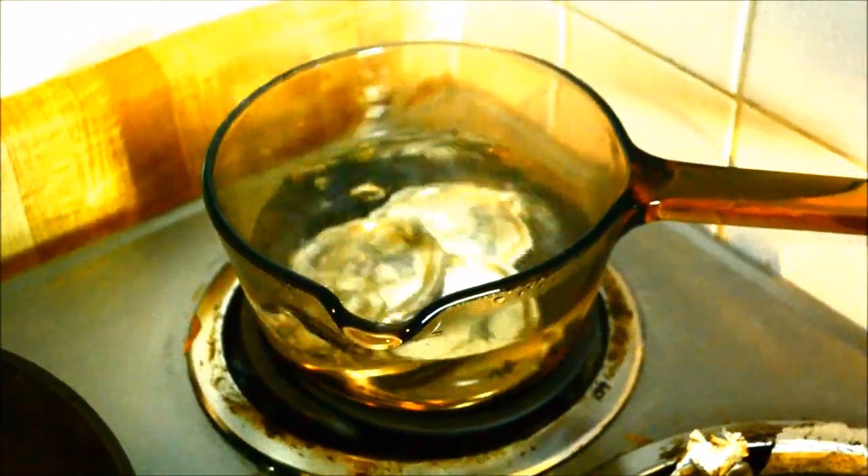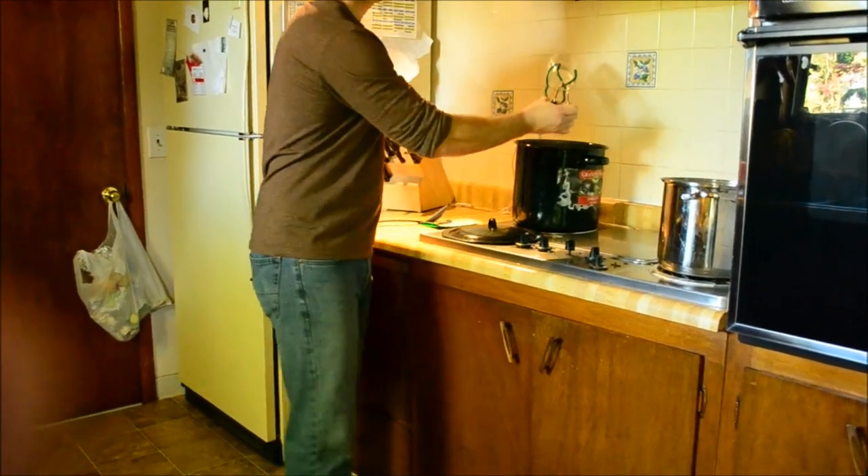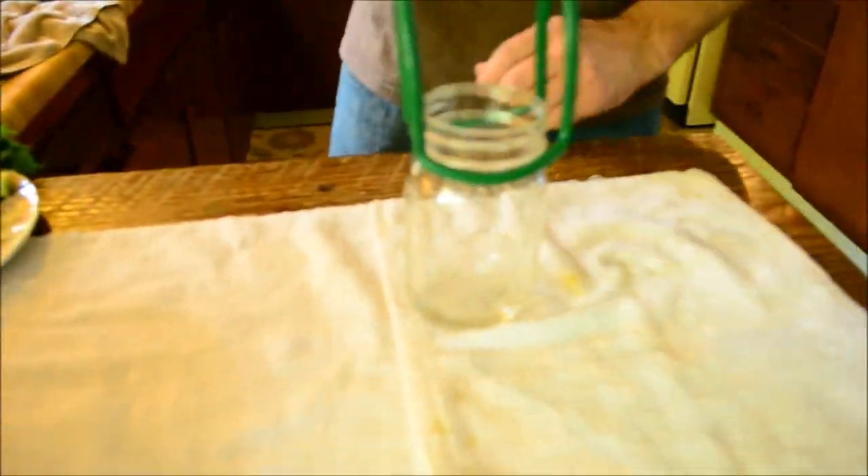In the meantime, the mason jars and lids are washed and then sterilized by means of a boiling bath. The hot jars are carefully removed from the bath and placed on a clean table, where we begin to add the ingredients.